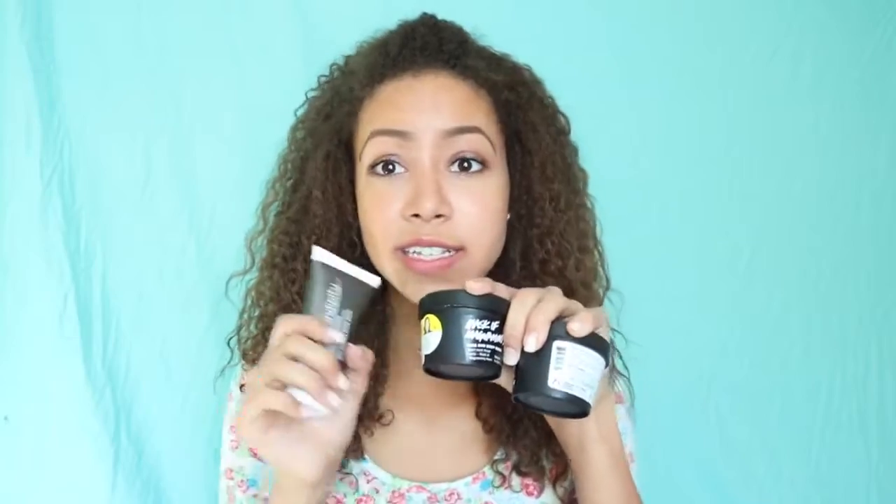I will put all the prices to all of these products down below. That is the end of this video — thank you for watching! Comment down below which mask you want to try the most, and I will see you in the next video. Bye!